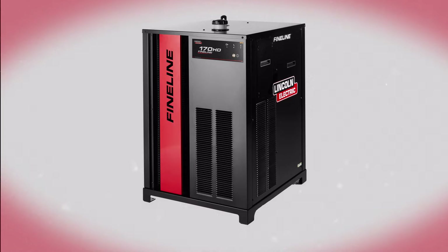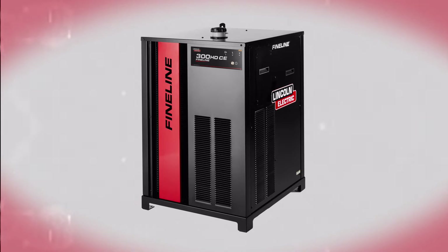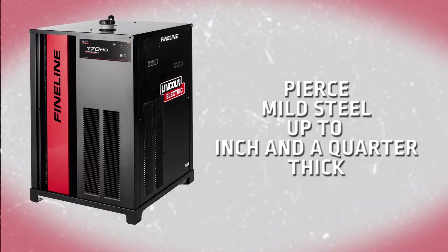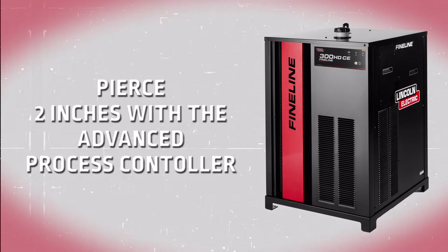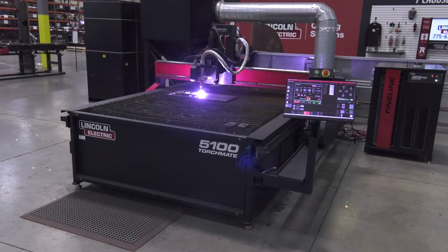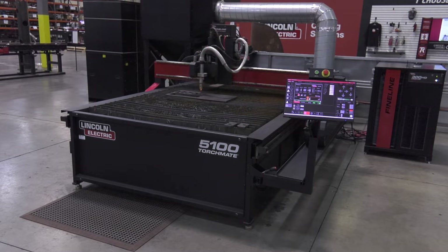With the 170 amp system, you have the option of cutting with various power levels from 30 amps to 170 amps. With the Fineline 300, you can extend the maximum power all the way up to 300 amps. With 170 amps, you can pierce mild steel up to an inch and a quarter thick, and with 300 amps, you can pierce all the way up to two inches with the optional advanced process controller. Fineline is also capable of piercing stainless steel up to an inch and a quarter thick and aluminum up to one inch with 300 amps, with multiple options for plasma gas.